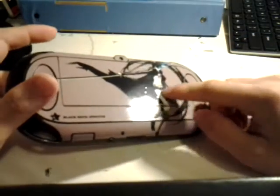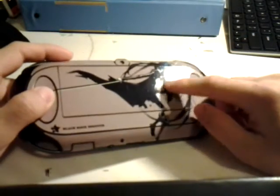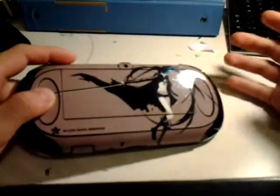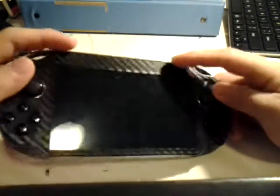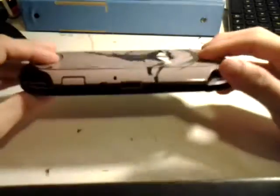As you see, it gets a little bubbles, but you can fix that. I didn't clean my Vita before applying this, because the Pacers skin never has bubbles.